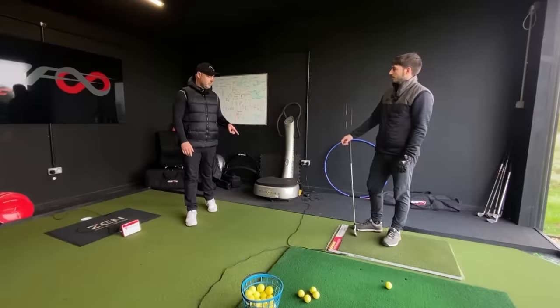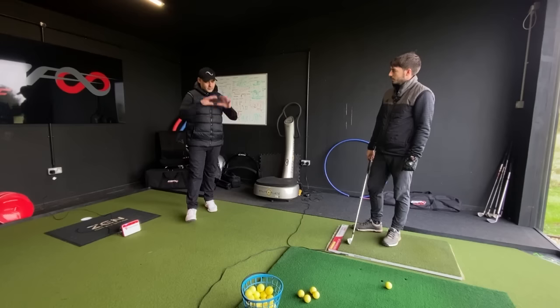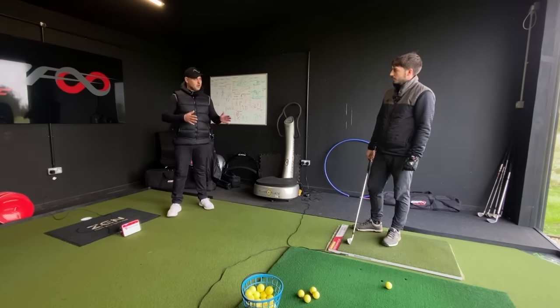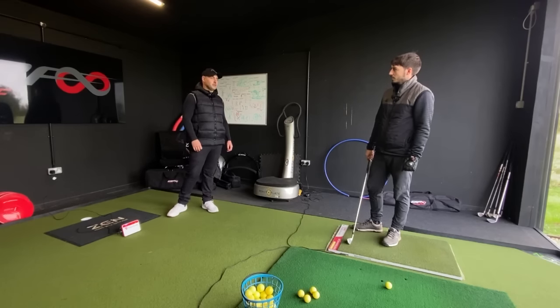Marcus: Let's get a few more swings with your seven iron, keep you warmed up, get some data, see what's going on with the ball flight and the club. Then we can start to create a framework and explore — do some profiling to find out how your body likes to move and where it doesn't like to move.